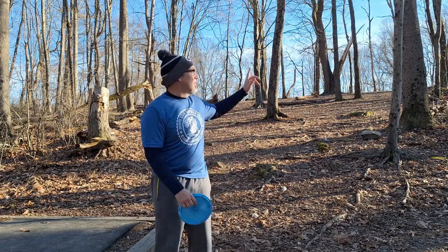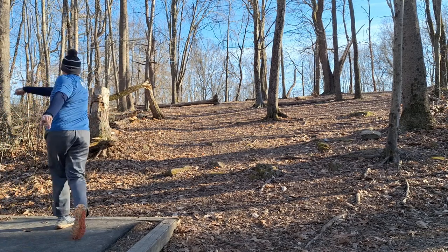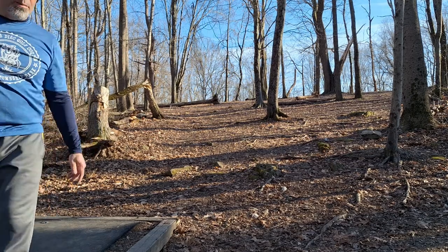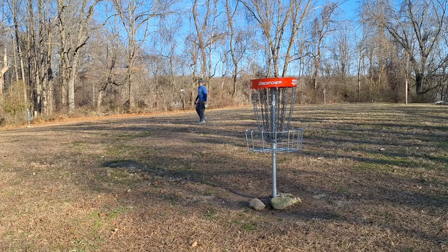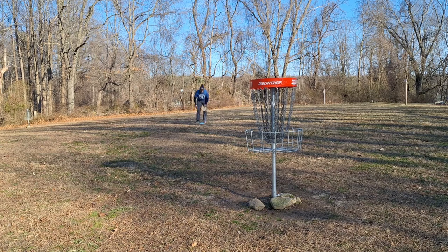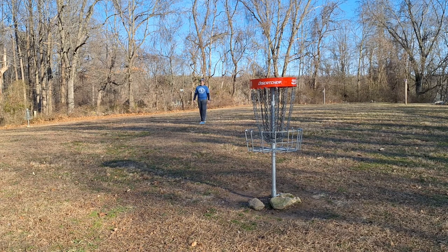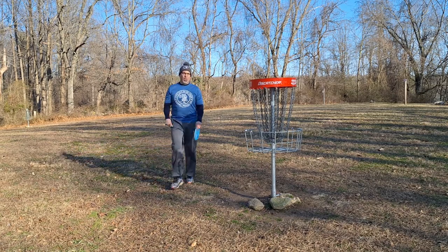Hole 11, 201 feet up and to the right. Going with my midi — it's uphill, otherwise I'd be throwing a putter. Like Robbie says, disc up and get it to the basket. That should be close — maybe right outside the circle. Circle's edge. Too far, but it's right below the camera. You'll see me tap out and we'll move on to hole 12.